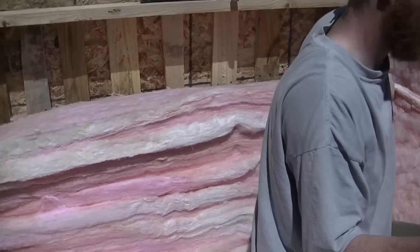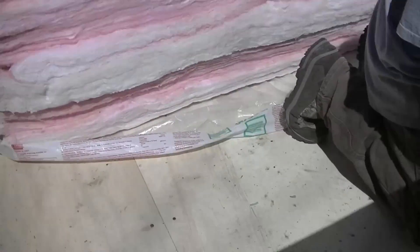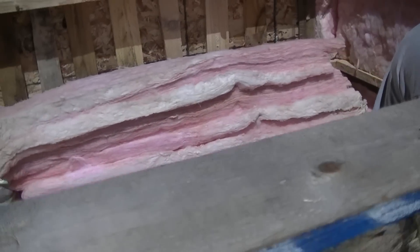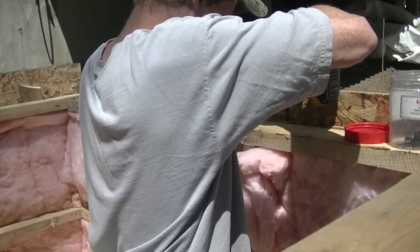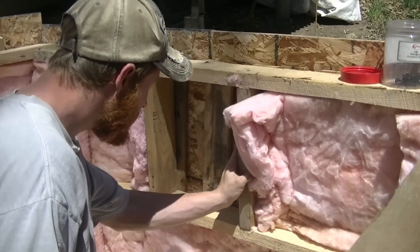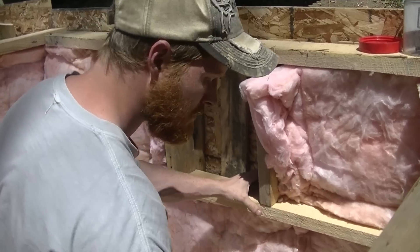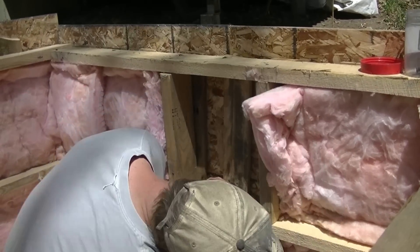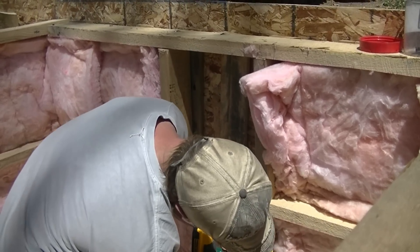We're going to use the nice plywood for the inside to go over it. Look what we've got for the floor. He's making two little windows, one on either side. That way we can ventilate it in the summer too, because it does get pretty warm here, especially with the roof and sun beating down all day. He's just sitting in the framing right now.